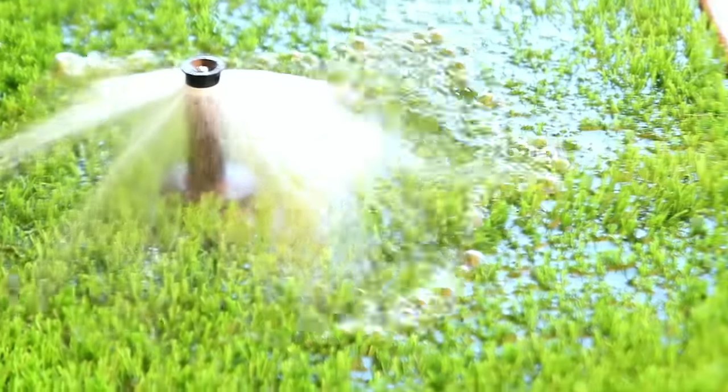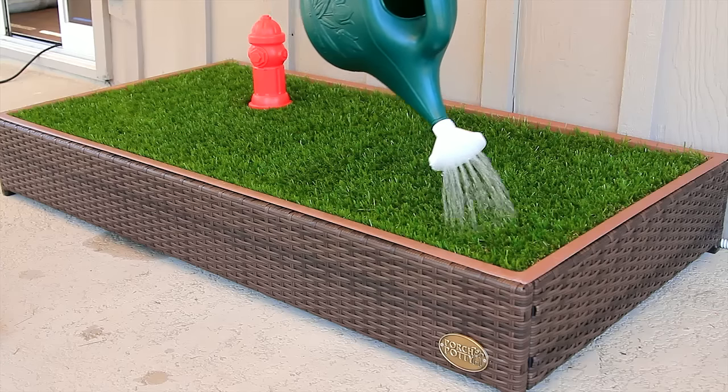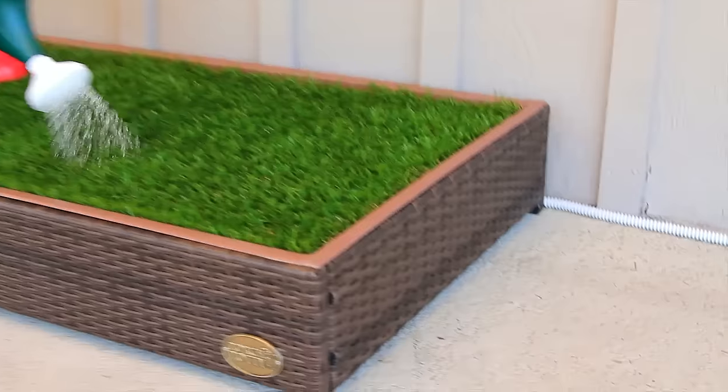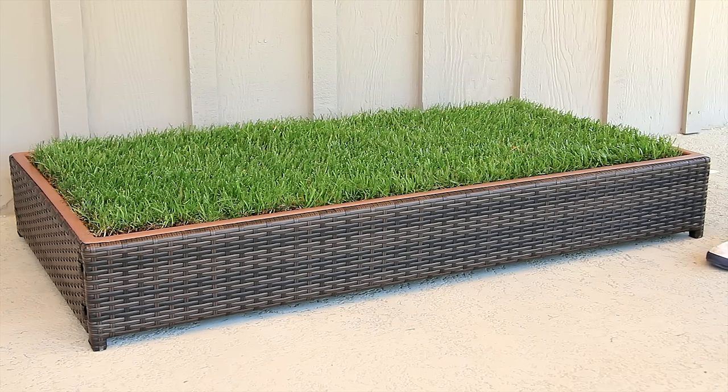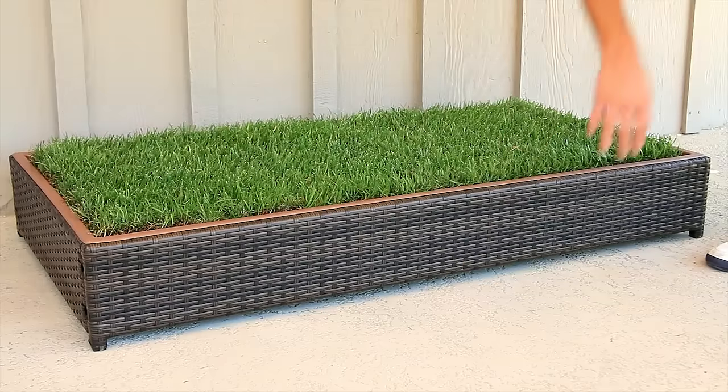The grass area fills with water and drains away automatically. If you don't have a garden hose nearby, no problem — just run the water over the top and manually rinse the grass. The drain hose will drain away any water and urine for you. If you can't use the drain hose, simply slide the catch basin under the Porch Potty and empty the rinse water when it's convenient for you.